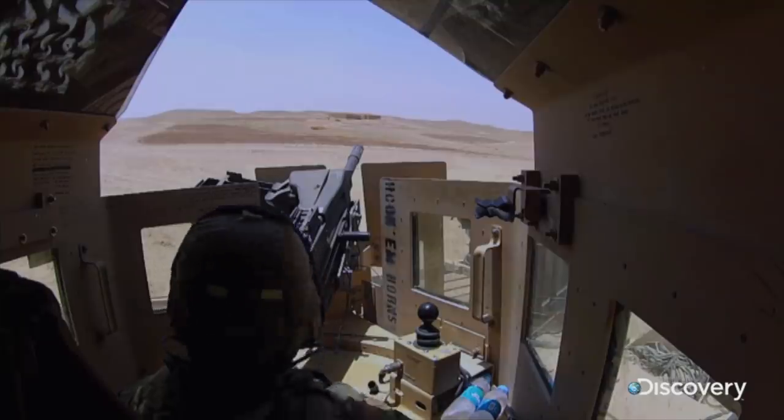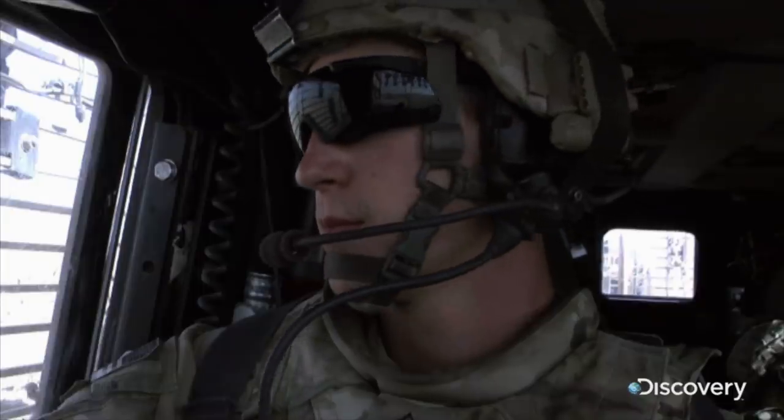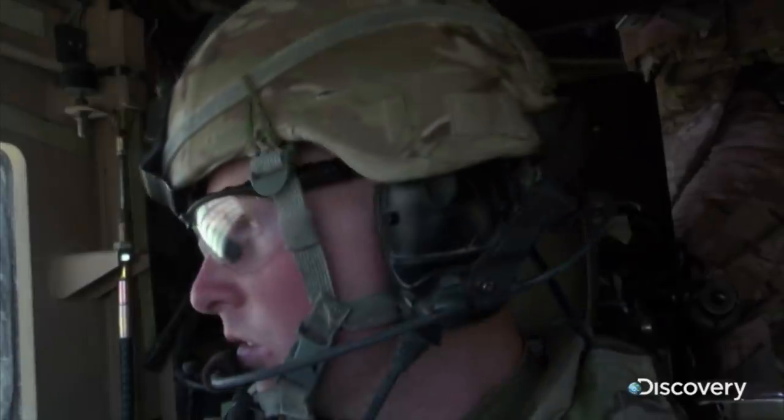Ready to trigger the bomb, the gunners duck into the trucks in case of flying shrapnel. Three, two, one. Cry in the hole, cry in the hole, cry in the hole.